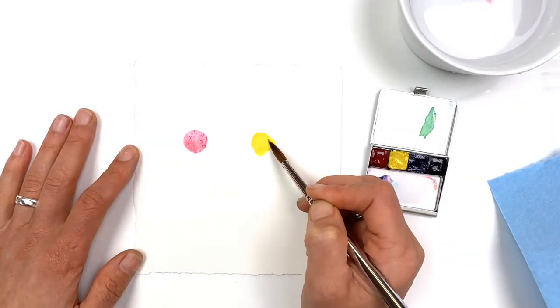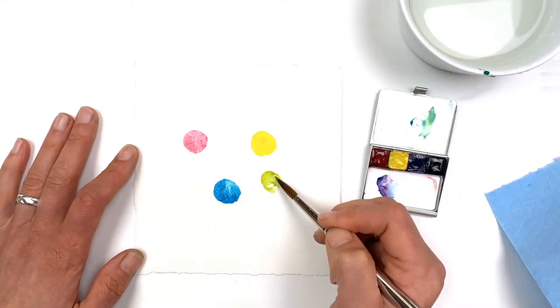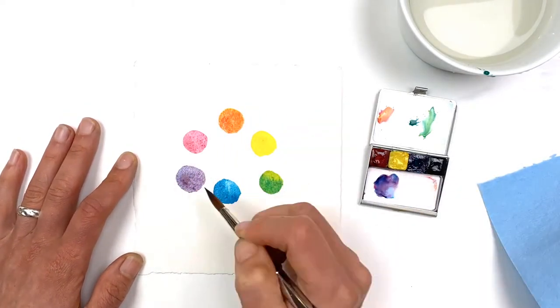This minimalist, modern, primary palette includes cyan, magenta, yellow, and black. The three colors alone create a wide range of hues that can then be tinted even further with black.